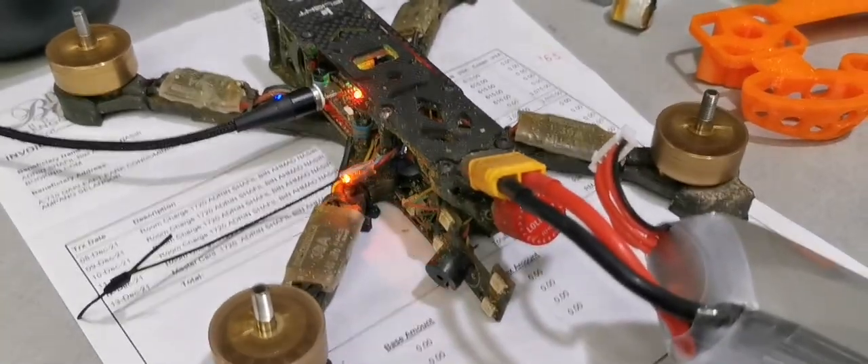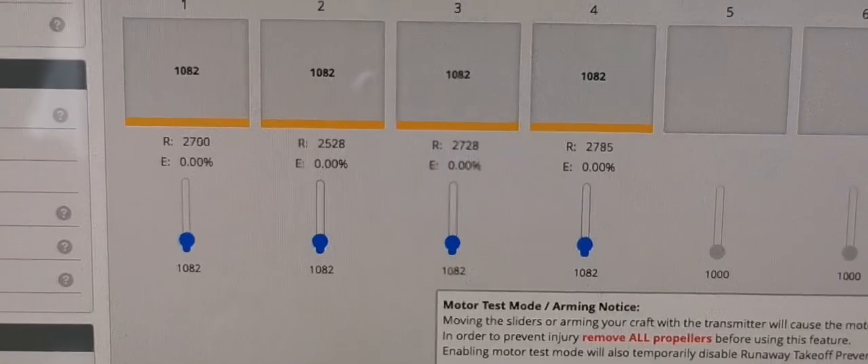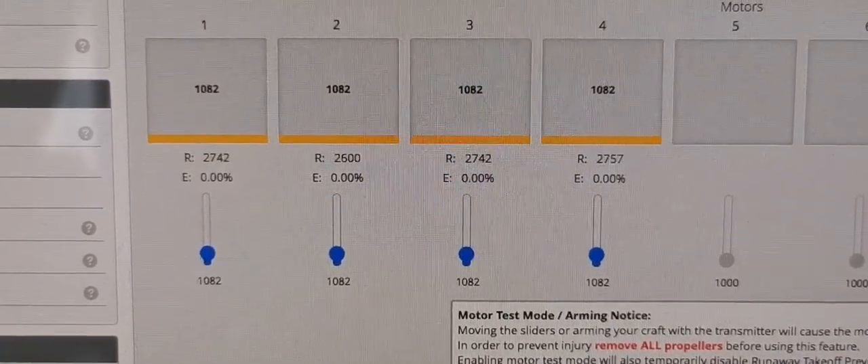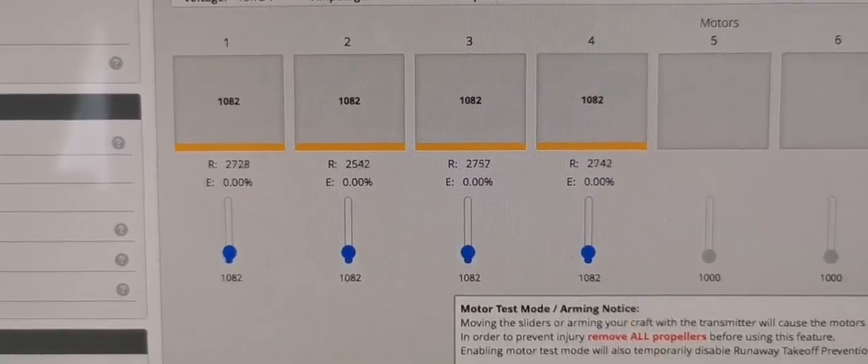As you see here, we're testing our Betaflight setups. Model number 2 is the 1750, and it's turning with slightly less KV compared to the others. But that doesn't matter — the flight controller will do its magic.